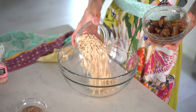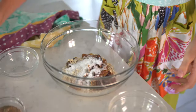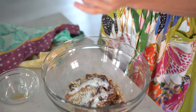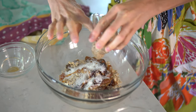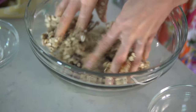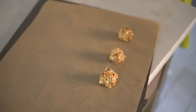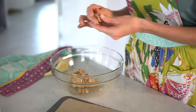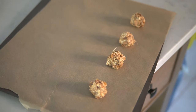Pop them in the freezer so they can harden a little bit, and you are good to go. So: oats, dates, coconut, vanilla flavoring, add a crack of salt if you desire, and our nut butter. Now we're just going to form these into tablespoon-sized balls and flatten them out on our parchment paper. Pop them in the oven for 10 to 12 minutes, and check them often just to make sure that they're not burning.